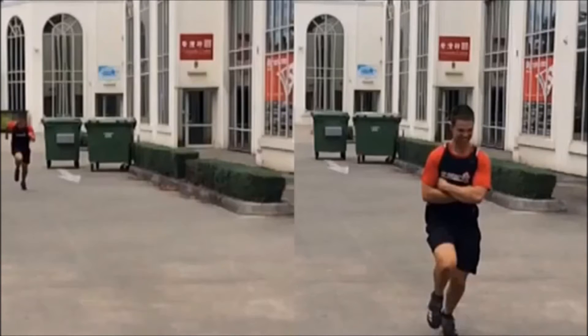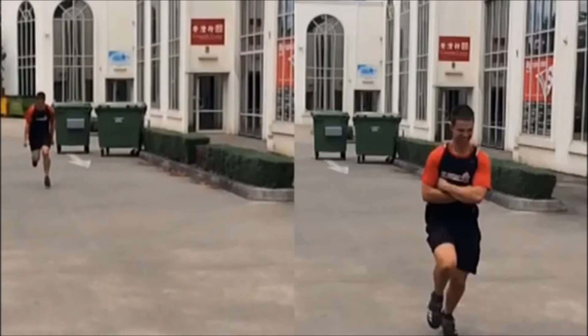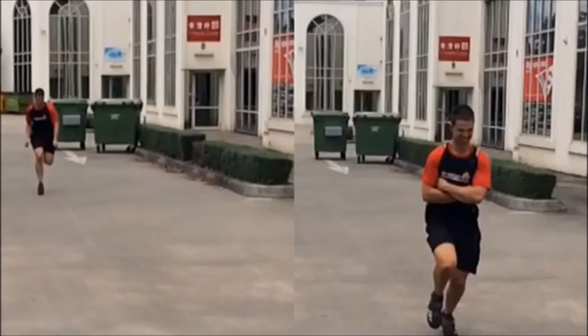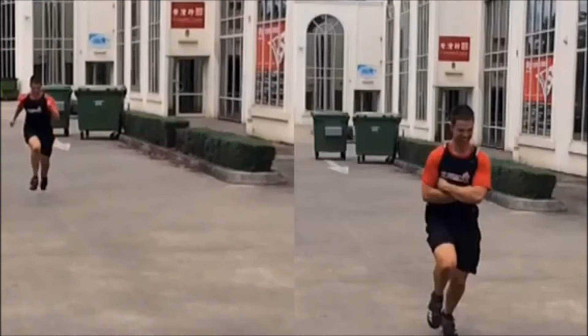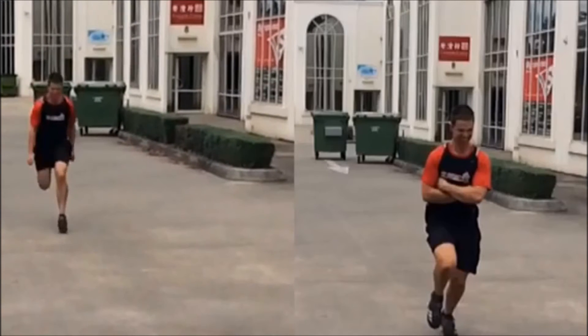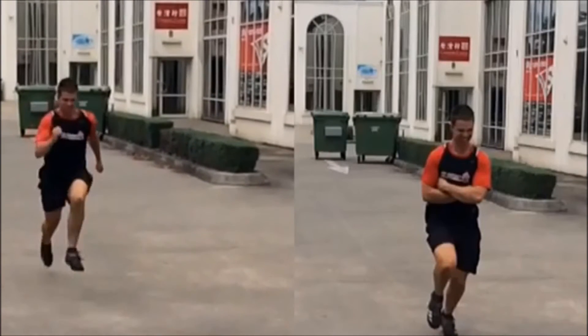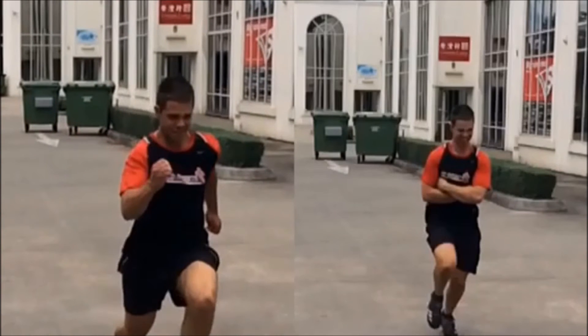If we look at him running correctly, using his arm action to flick back with that elbow — his left hand flies across him a bit too much, but watch how he can get a lot more leg drive because his arms are flying right through. That's a big thing — this is an easy way to learn how to use your arm action and develop that pattern better.